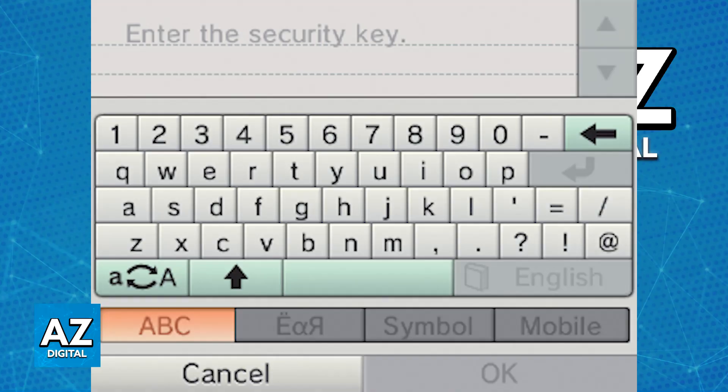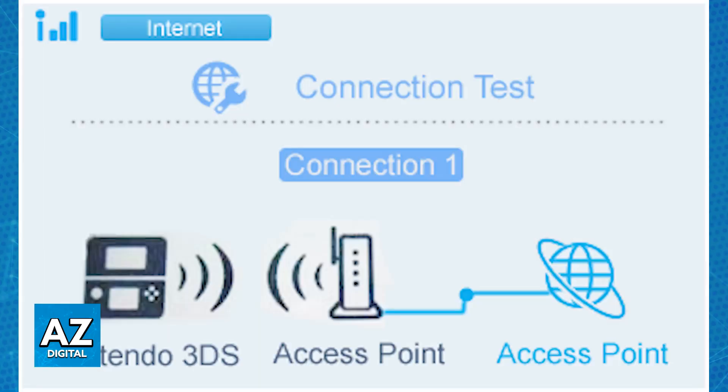If it is password protected, you need to enter the Wi-Fi password using the on-screen keyboard. Once you enter the password, as long as it is correct, the network is going to be tested. The 3DS will attempt to connect to the Wi-Fi network — you will see the actual process — and if successful, the connection will be saved on your 3DS.